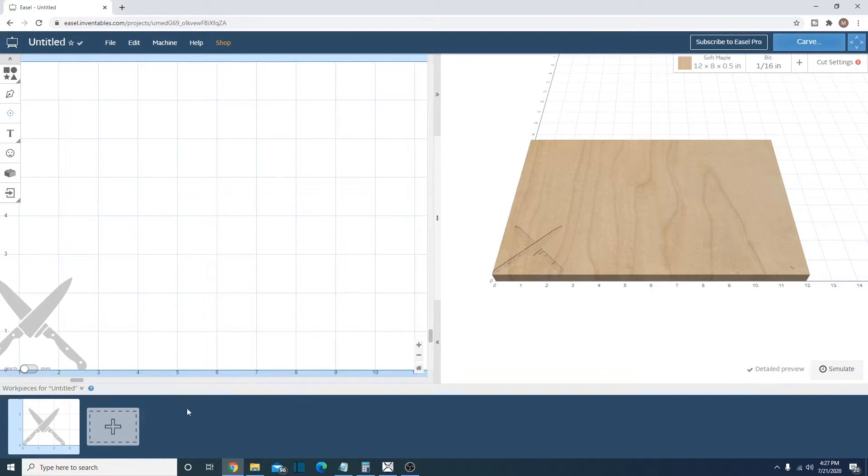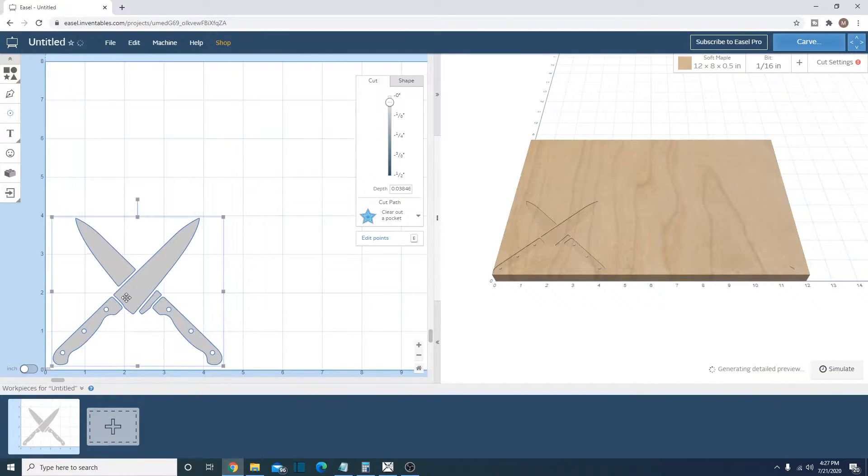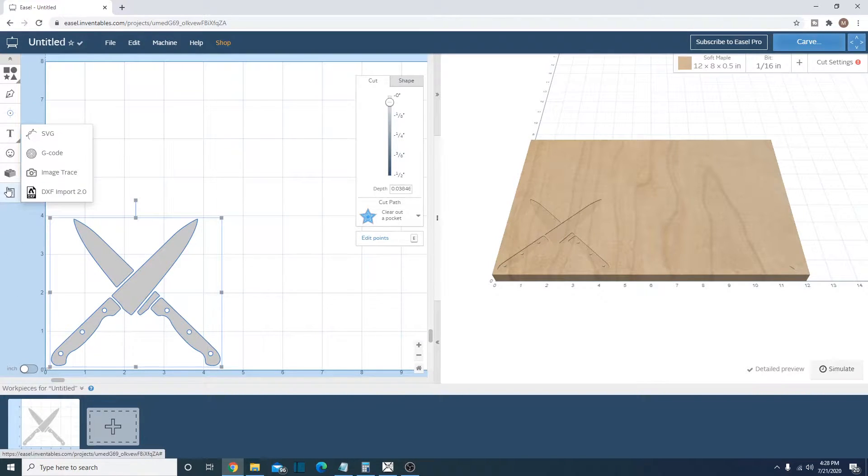Let's zoom back in and get it to about what we want — I want it around four inches. That's a good size. We're going to move it away from directly on the corner so that it gives us some play on the CNC machine and is less likely to cut out of bounds. To recap: we imported it using this little icon and then SVG, set our depth of cut, and used the clear and pocket cut path. We get a nice preview of what it should look like.